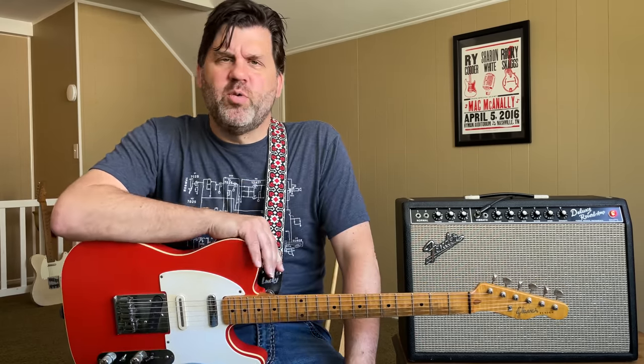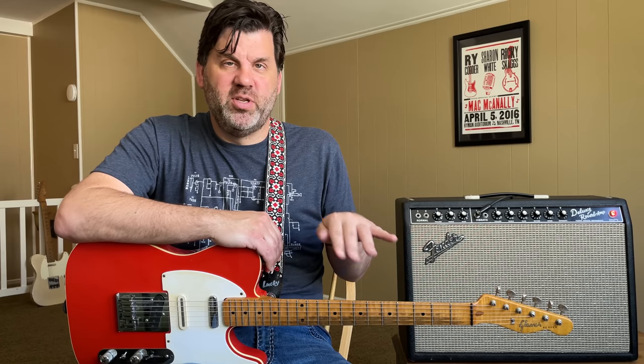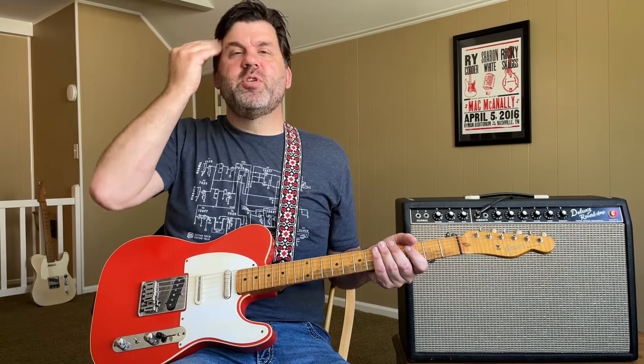Some other cool instruments he made were electric mandolins with string benders on them that Ricky Skaggs made popular — some of those were semi-hollow. Then there's the lap steel he made for Jerry Douglas, which was basically a lap steel Strat. Apparently Jerry Douglas was on a session and used Danny Flowers' Strat, laid it on his lap, did some slide work and really liked the sound. So Joe made him a lap steel Strat. Bela Fleck also has an electric mandolin and electric banjo that Joe made.